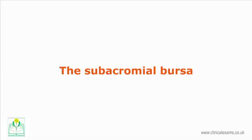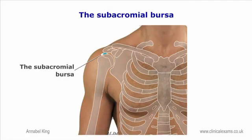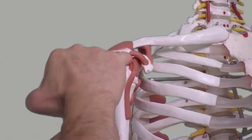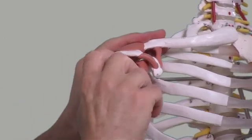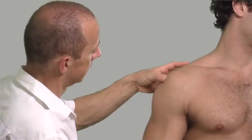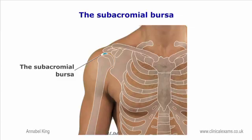The subacromial bursa is located just below the acromion. The capsule extends above the humeral head to form a bursa between the humeral head and the overlying acromial process. It is often the site of pathology, resulting in impingement of the shoulder.